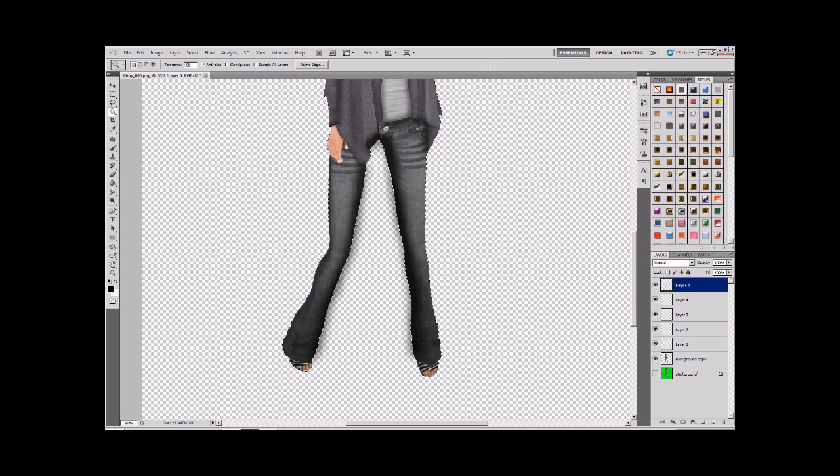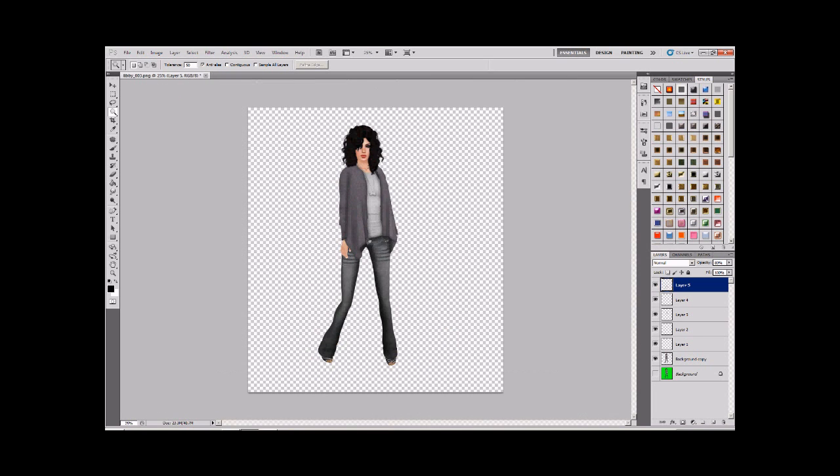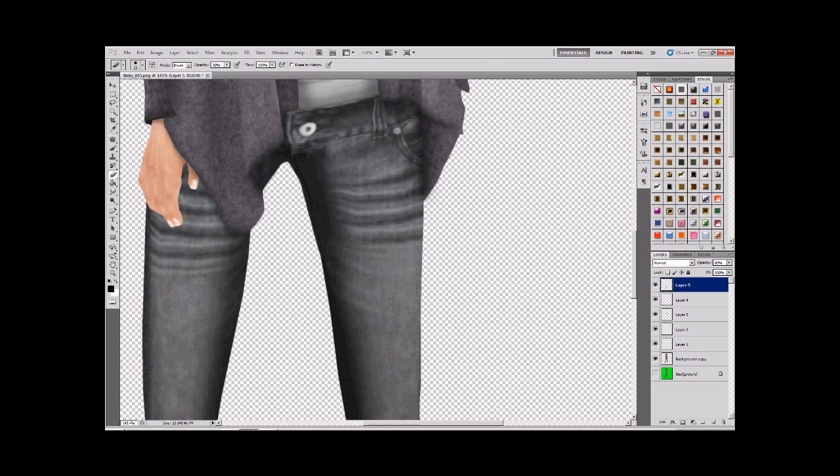I think those lines can stand to be brought down in opacity a bit - maybe 80. 80 is usually a good number for this kind of thing. I'm going to zoom out to see the finished result. We need to go in with an eraser at the top bit, making the brush soft and relatively big, and just erase a bit there. I think that's good.